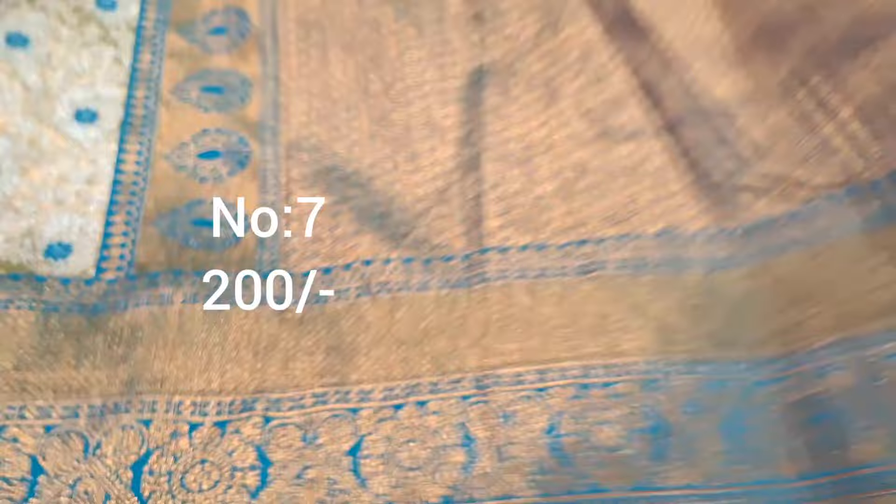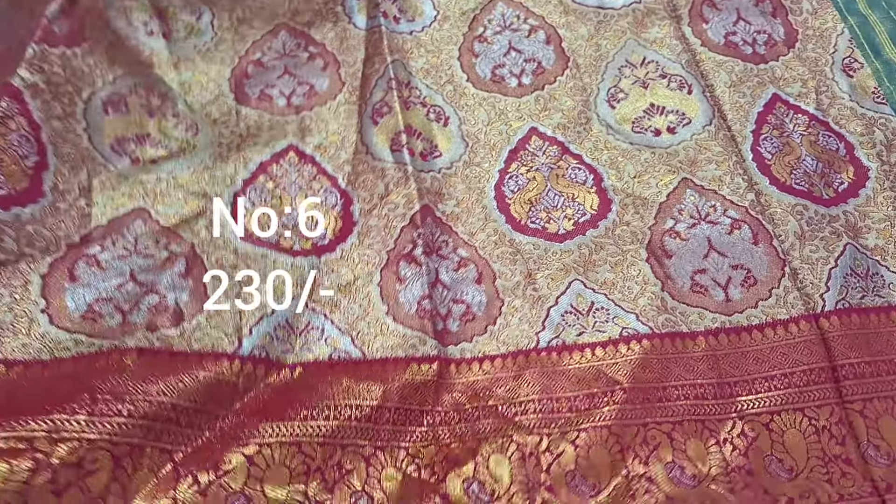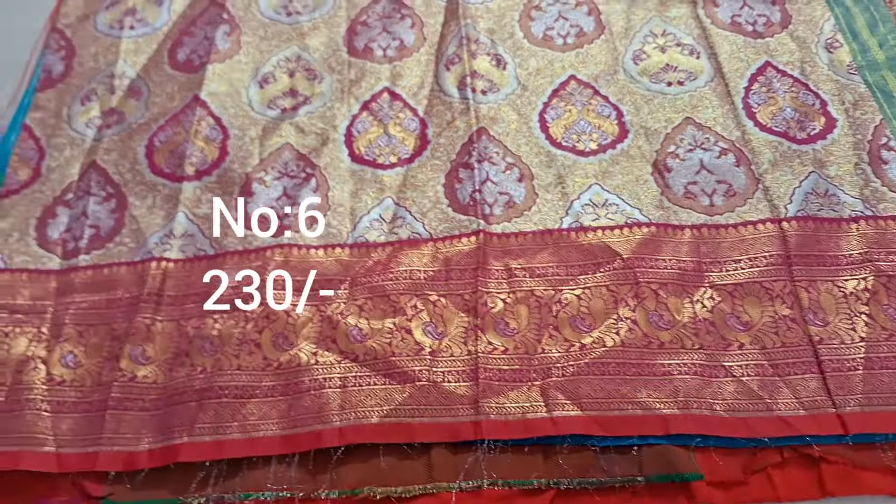Next one, parrot green with rama green color border. Jari base with silver color jari weaving. Pi side small border. Price only 200 rupees. Pallu shown.